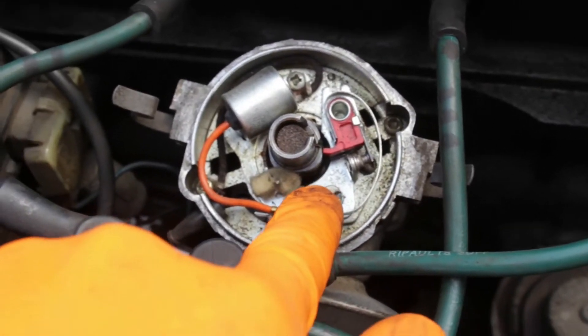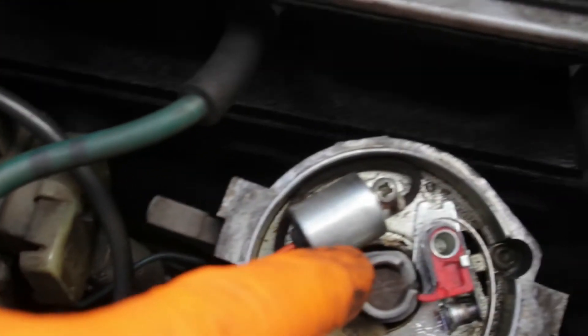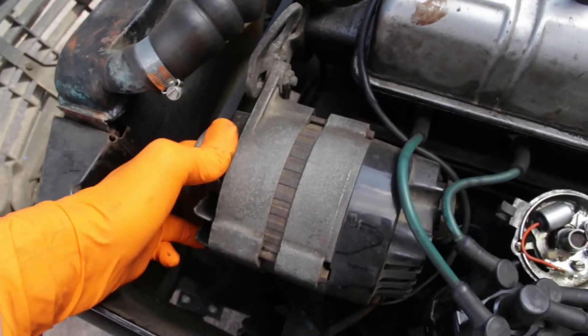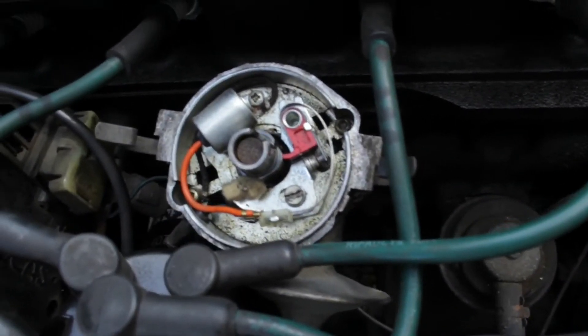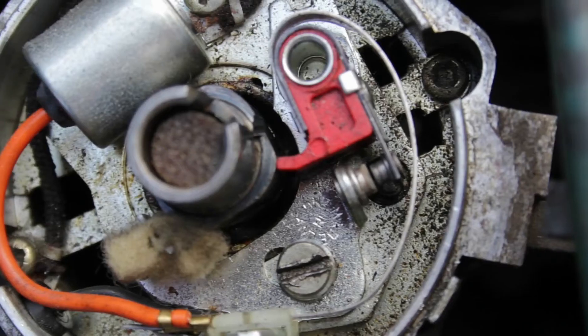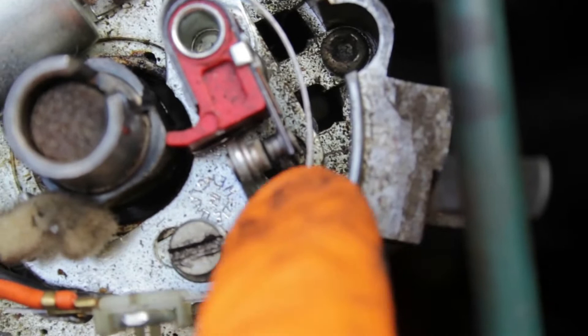I've got a four cylinder engine so I've got four lobes. We want it to be right at the top. So we just turn the belt which turns the engine and, as you can see, it turns that. And there we are — that looks perfect on top and we can see this gap here.